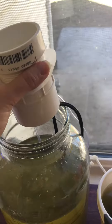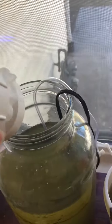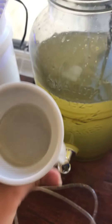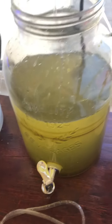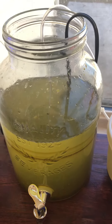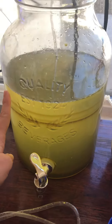Then I flip it over and use my dirty tank water and a cup to kind of wash it over the screen. I do end up taking the screen out and rinsing it in my main tank just to make sure that I don't lose any pods.